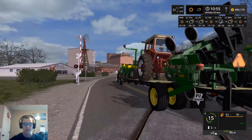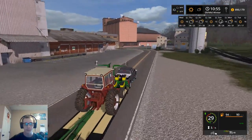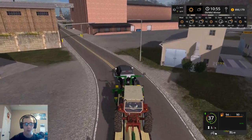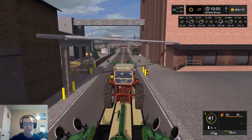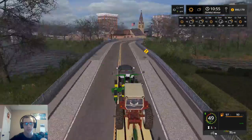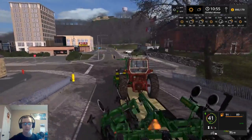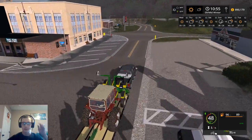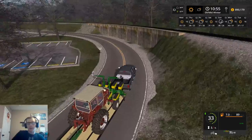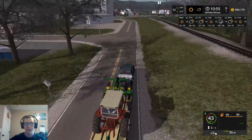I was like, you gotta be kidding me. And as soon as I hit the ditch, I was like, oh man, I'm screwed. I was trying to get it out without resetting it - that was my entire goal. But it did work in the end - I did manage to get it out. Or maybe it was on a different save game, I don't know. It was in that spot with this truck and this trailer, and I got them stuck big time. It made for a few interesting screenshots, but it definitely was not something that I had planned on doing at all.